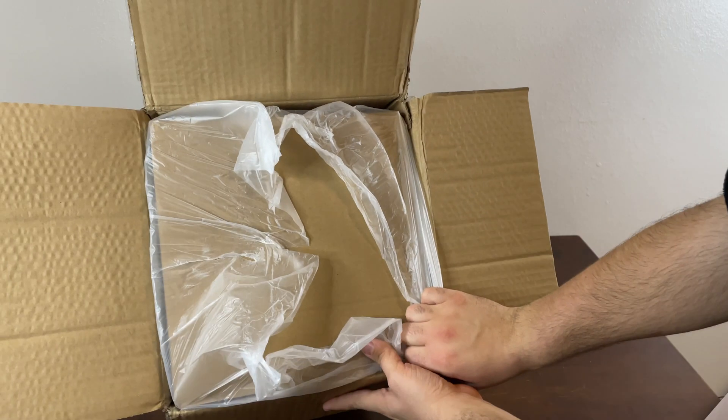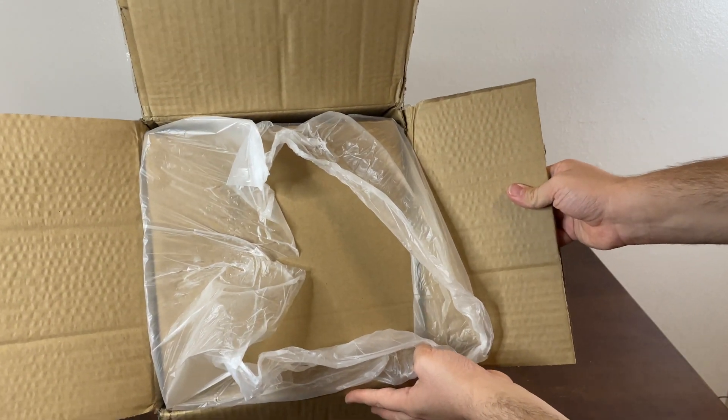So let's go ahead and get this open. First thing you see upon opening the box is there's no inner box.